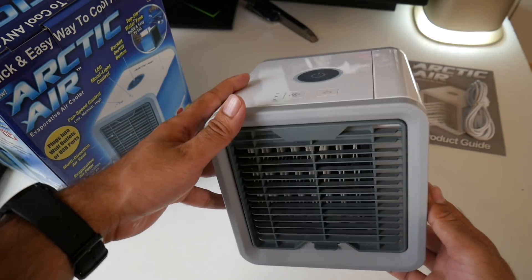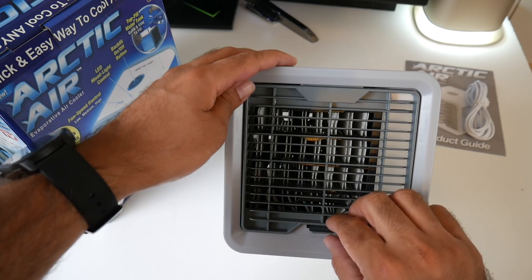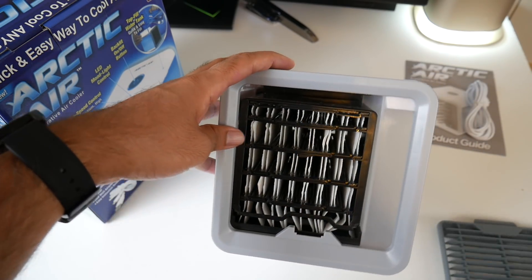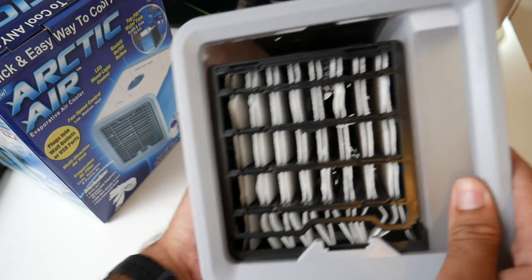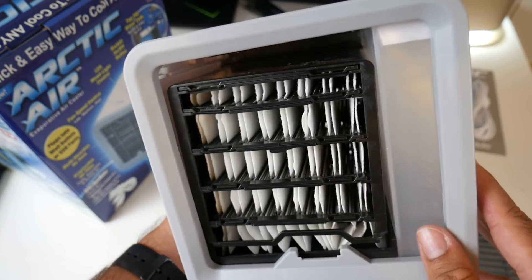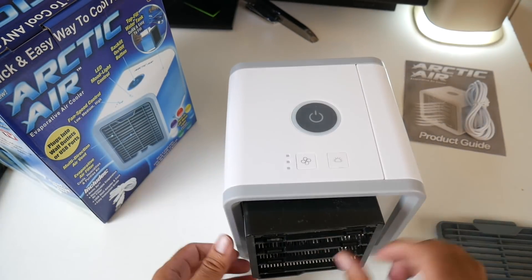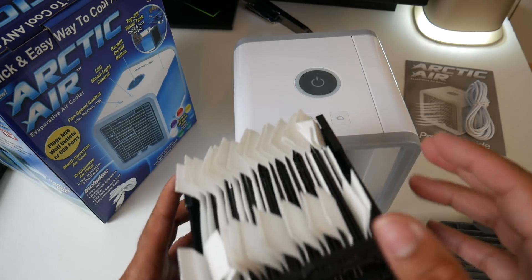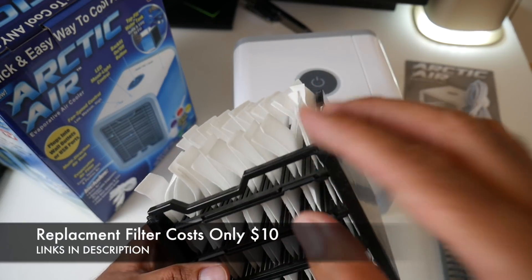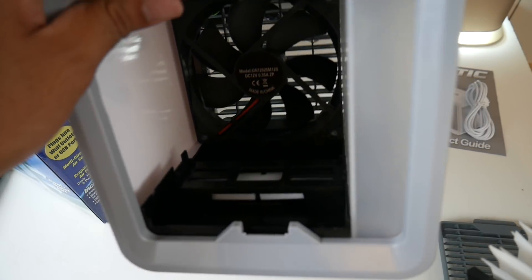This is basically a 6.5 inch cube with no water in it, weighing 960 grams. It's made completely from plastic. On the front you have your main vent where the air is going to come out and cool you down. If we take the top part off, you will see the filter inside. The filter can be removed and will last up to 6 months before it needs replacing. Inside you've just got a simple fan.